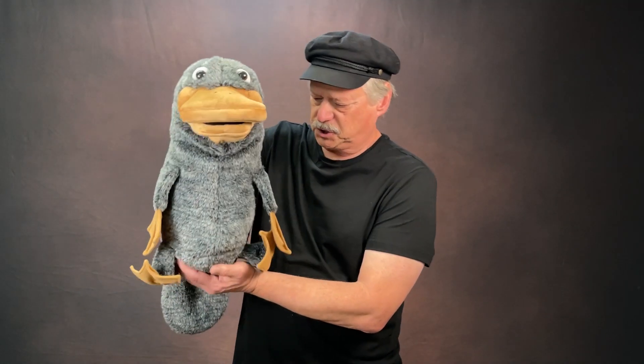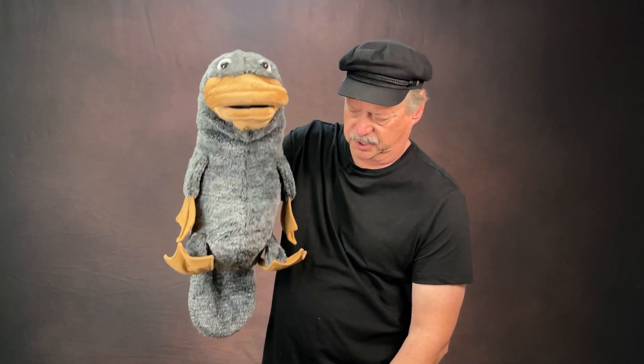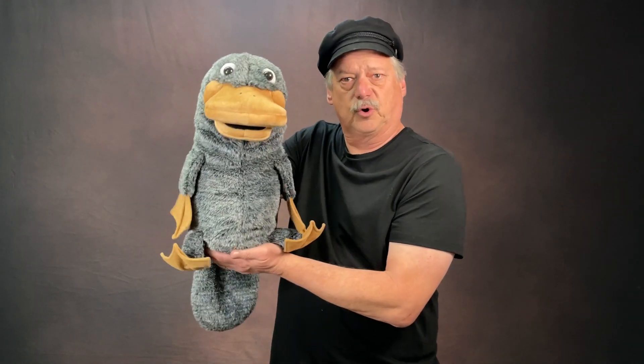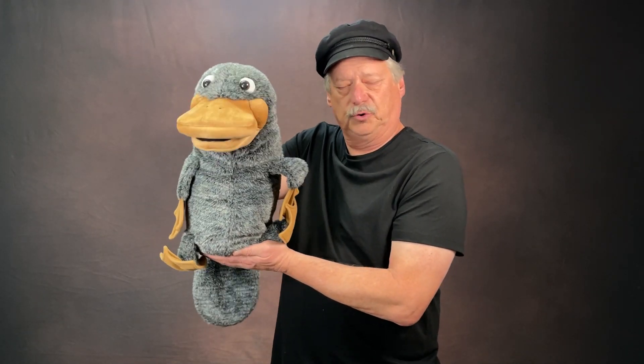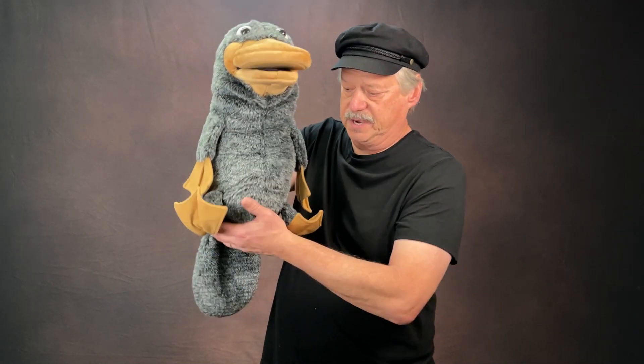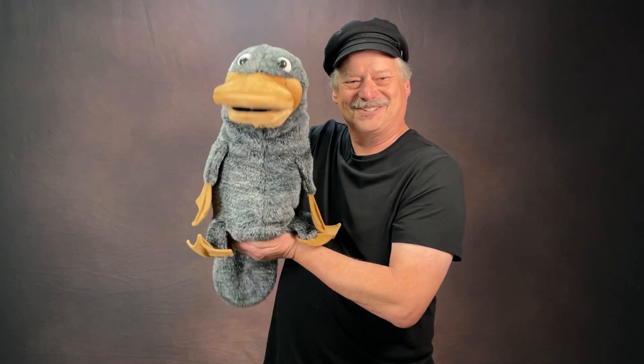The first thing is always hold your puppet so it's supported, like this. To keep a puppet looking alive, it really needs to be supported. You don't want to dangle your puppet and use your other hand to gesture because it doesn't look alive — it's just hanging in mid-air. So put your hand under it or use a puppet stand. When you hold your puppet with your hand, don't hold it with your thumb sticking out. Always cup your thumb underneath the puppet like this.